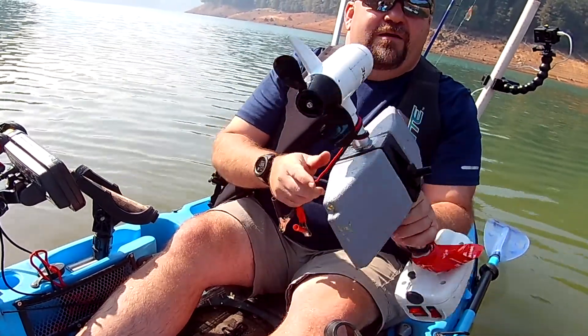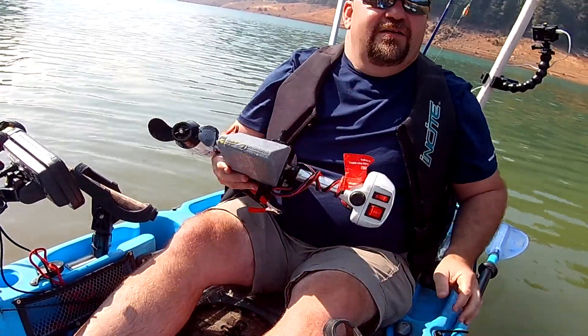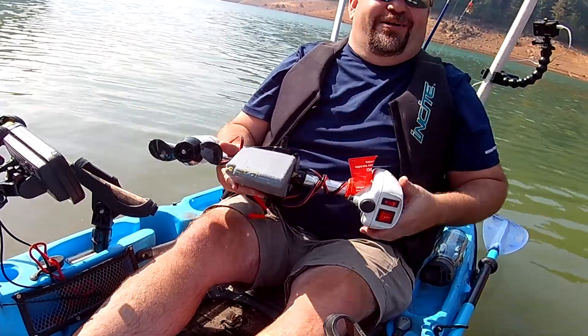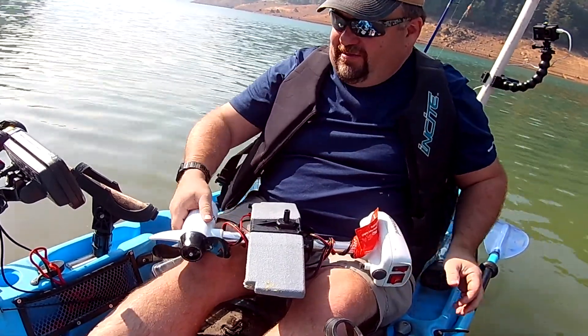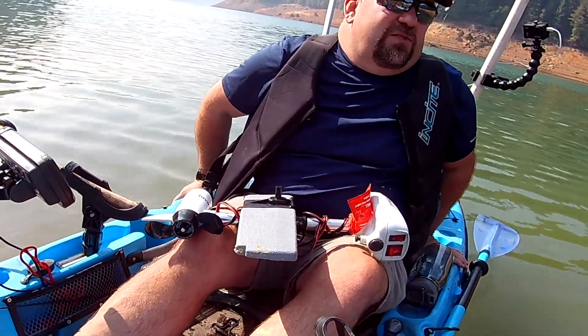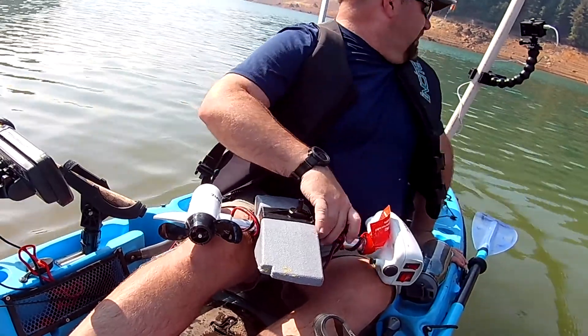Morning. We just got here. Somebody dropped her license and her phone right down in the water — we had to come back real quick. I talked to one guy that set off; they caught some smallmouth, but they're the only ones I've talked to so far.